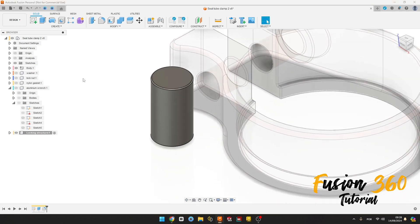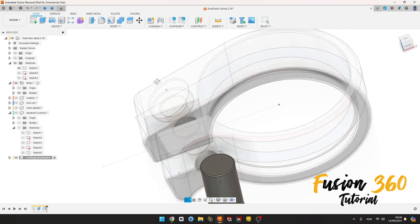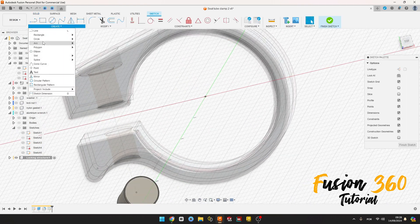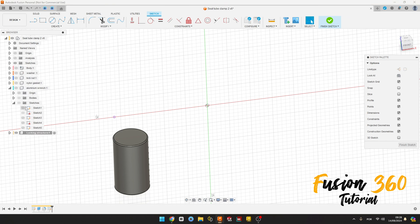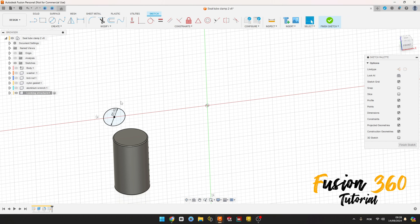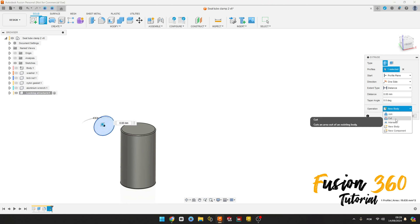Now let's show this body here. Show Sketch 1 and go to Create a Sketch, select the front plane. Select Project Include, select this point here, this line, and press OK. We can hide this. Select the Circle, click here on this point, make a circle with 5 millimeters diameter, press OK. Finish the sketch, go to Extrude, select this profile, operation is Cut.